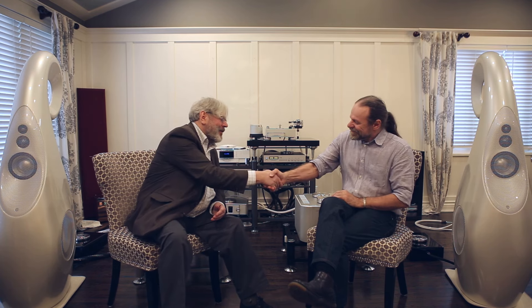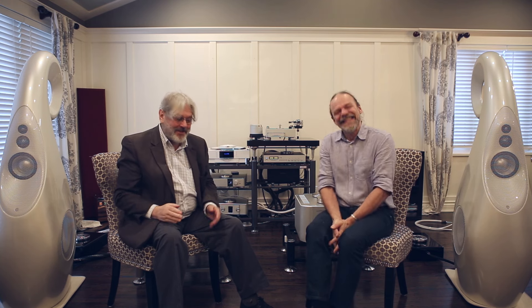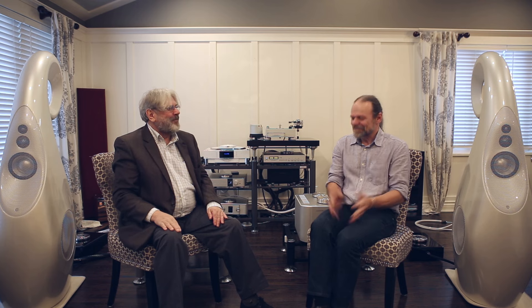Thank you Lawrence, it's been a pleasure talking loudspeakers with you. And the proof is in the listening, which is what we are going to do this afternoon.